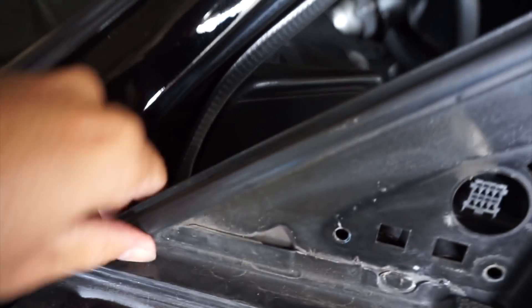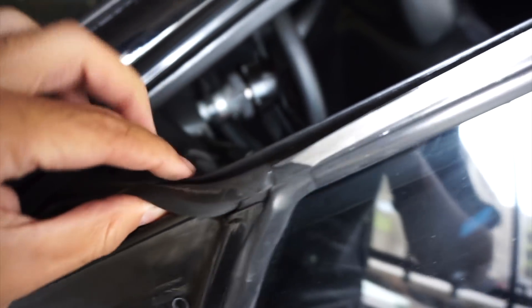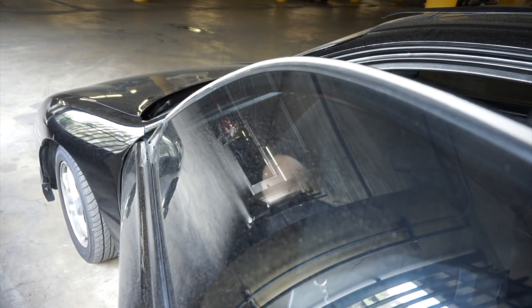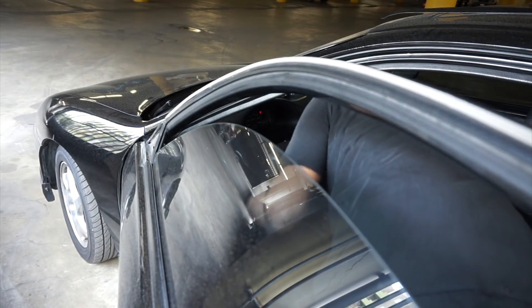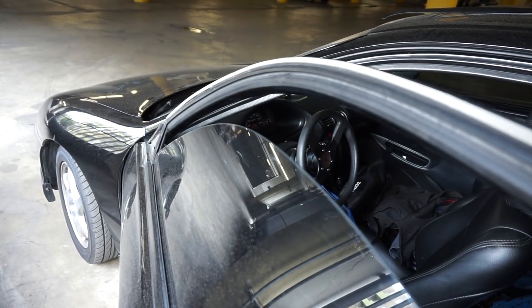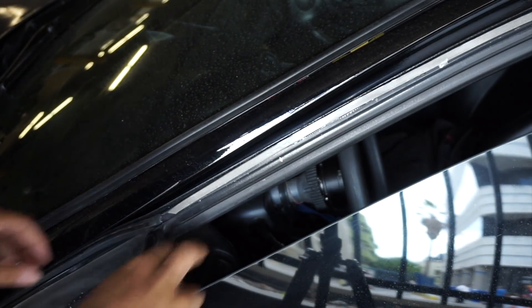Now I can finally take it off — let's see, try not to scratch this. It goes all the way here and there's a lip right there, pull the lip up. It's gonna be a little bit more — oh, I gotta roll the window down first. Alright, let's see how this comes off because I don't want to mess it up.